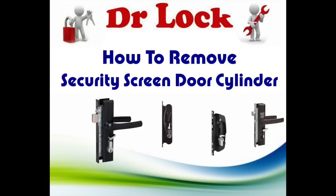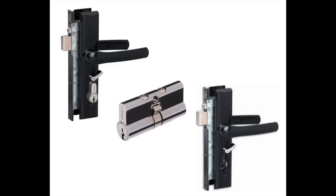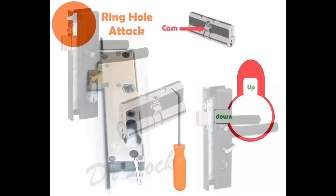Welcome to another video from Dr. Lock. We're going to look at screen door locks. A lot of people have asked how do you get the cylinder out when you don't have a key. There are a couple of different ways of doing it and I'm going to show you the top three. We're going to remove the cylinder, and then you can purchase another cylinder, put it back in the lock and reuse the lock.